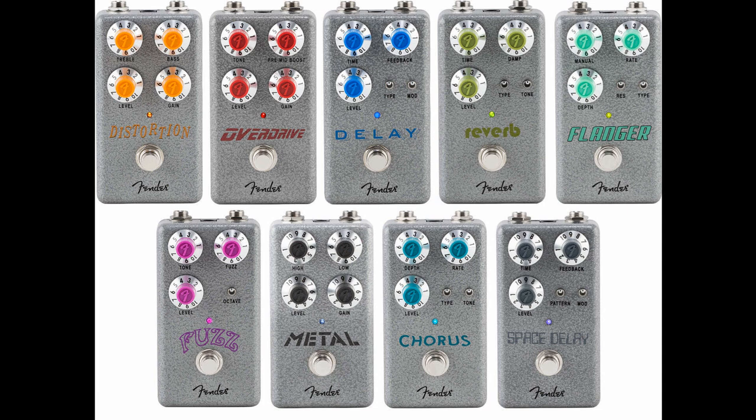Hammertone Metal promises aggressive and dynamic distortion, and offers a wide degree of control with an active two-band EQ alongside level and gain controls. The high-gain character is described by Fender as chunky, but still one that will happily sit in a mix. Lists for $79.99 / 79 euros and 99 cents / 69 pounds and 99 pence.